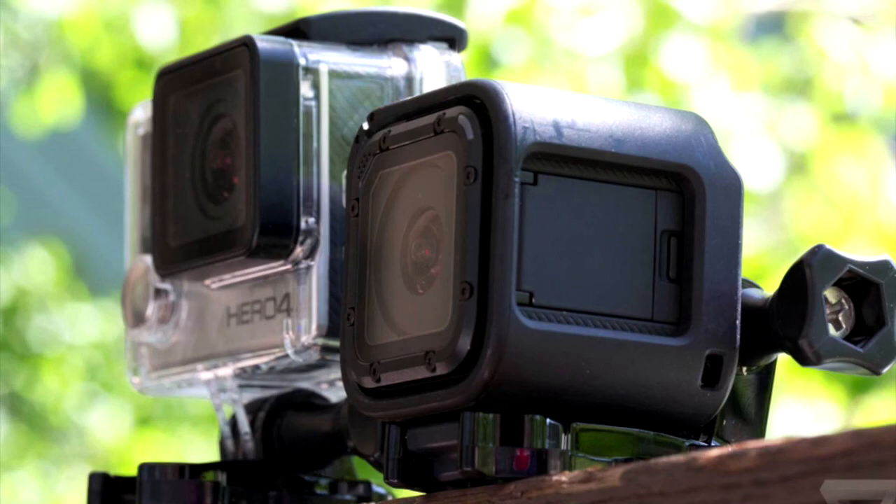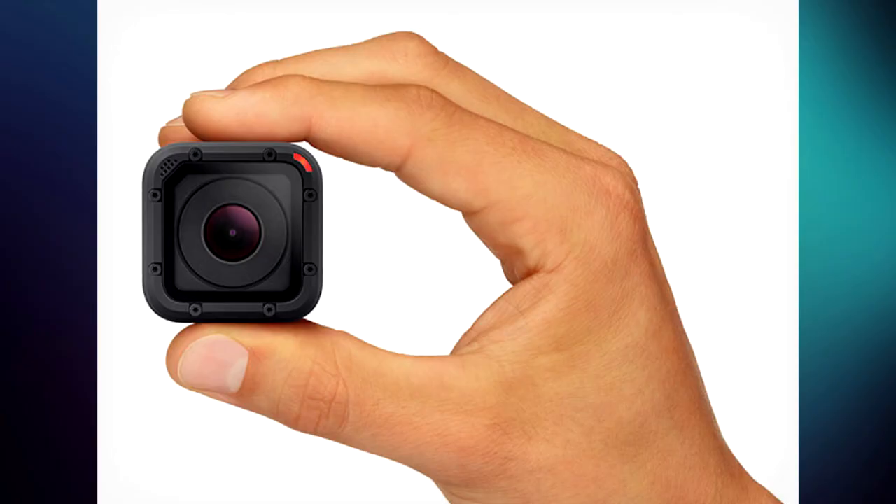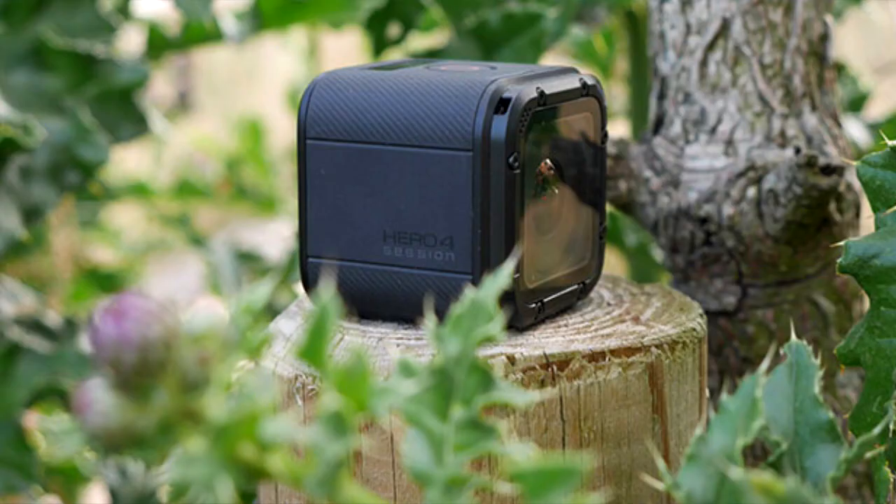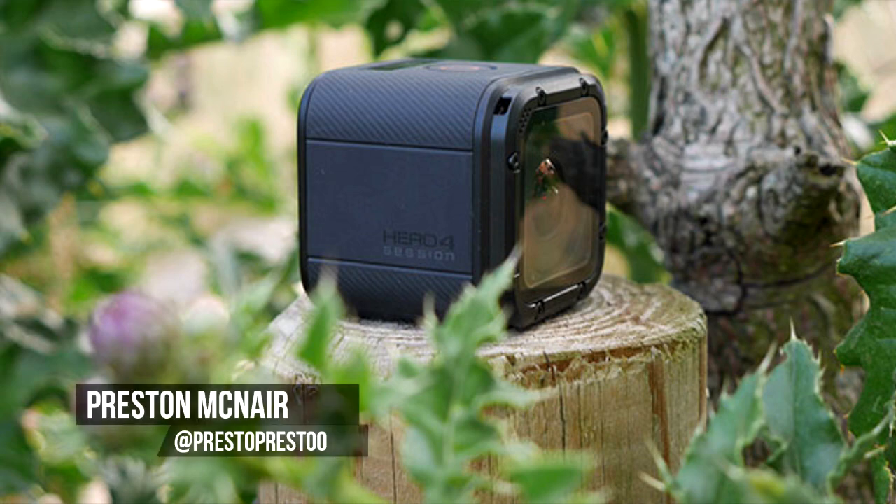The GoPro Hero 4 Session will be available for $399.99 starting July 12th. What do you think about the new Hero 4 Session? Let us know in the comments below and be sure to subscribe to TechSolid if you have not already. My name is Preston and we will see you guys in the next video.